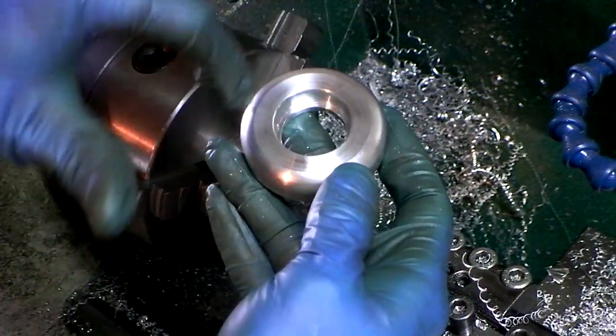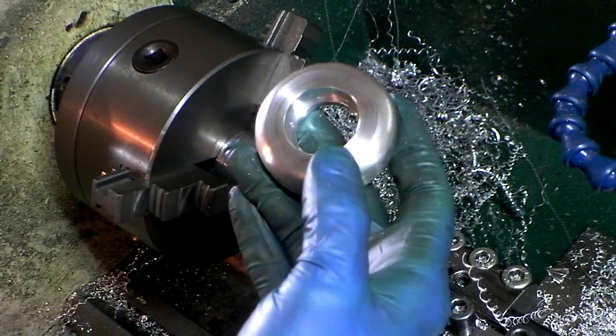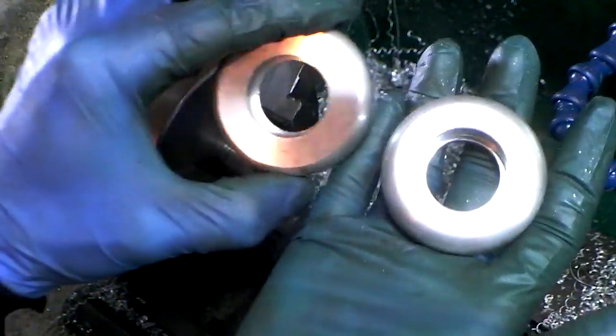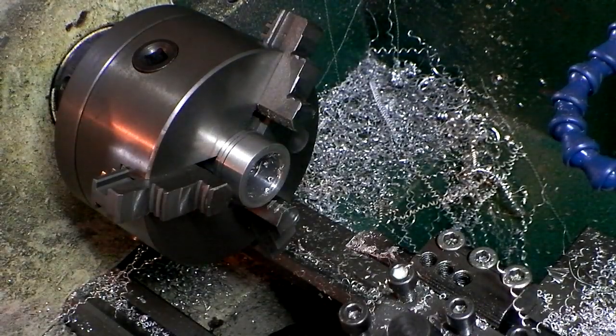Now it gets three holes drilled and pocket milled for the bolt heads, and that's it. So I've got two of those. Thanks for watching.